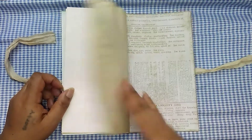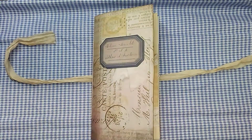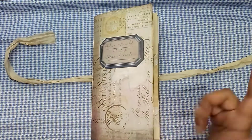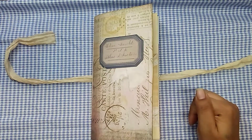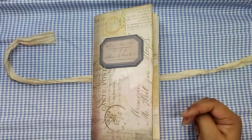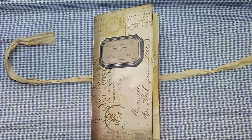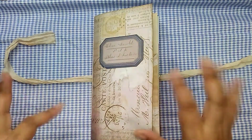That is the end of that one. This journal is available for sale in my Etsy — I will leave the link in the description box below. I'm in the home stretch; I just have two more journals to do videos on, and then I'll be able to release them all at once. I hope you enjoyed this walkthrough — as always, thank you so much for watching and I will catch you in my next video. Bye!